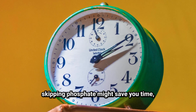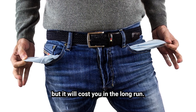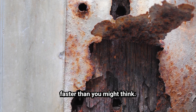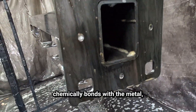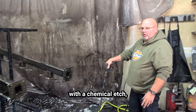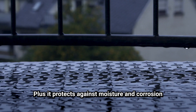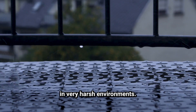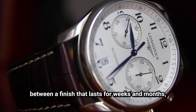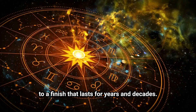Basically, skipping phosphate might save you time, but it'll cost you in the long run. Without it, your powder could chip, peel, or rust faster than you might think. Phosphate treatment chemically bonds with the metal, creating a surface that grabs onto the powder with a chemical edge and holds it tight. Plus it protects against moisture and corrosion in very harsh environments. Phosphate is the difference between a finish that lasts weeks and months versus one that lasts years and decades.